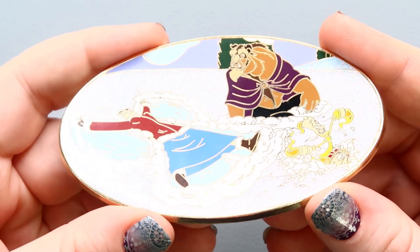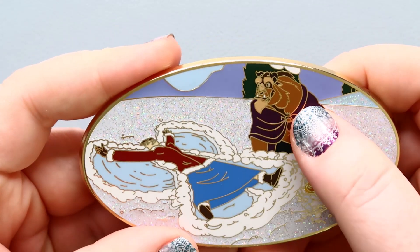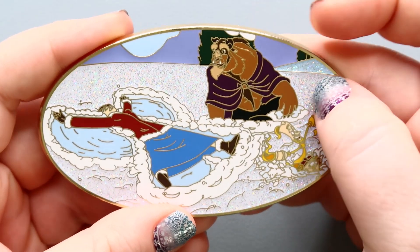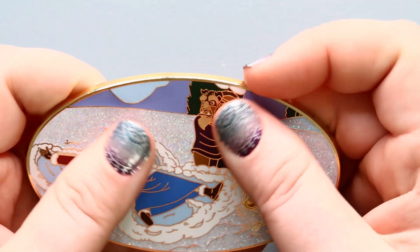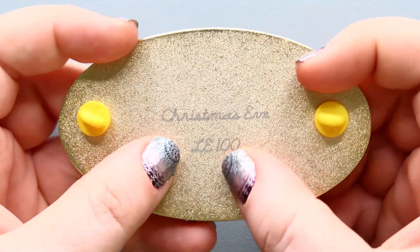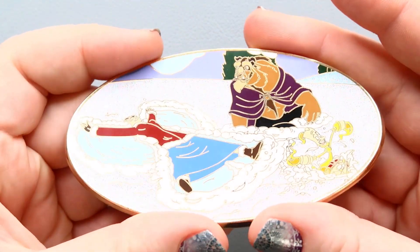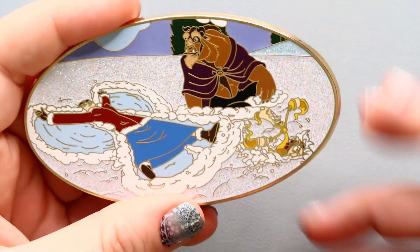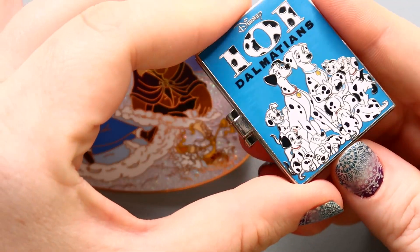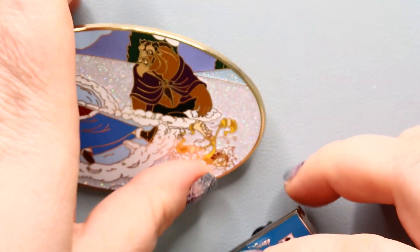There are no noticeable paint strokes or anything in it. You have Lumiere and Cogsworth down here, and there's Beast, and Belle is making a snowman. It's just a really gorgeous pen. She even went through the detail of giving the snow back here a different color. It's completely smooth, rather thick, and on the back you have two pin posts and engraved is the name of the pen as well as the LE. To give you a comparison, here's my Dalmatians pen — you can see the enamel strokes on it, which I don't have on this pen.